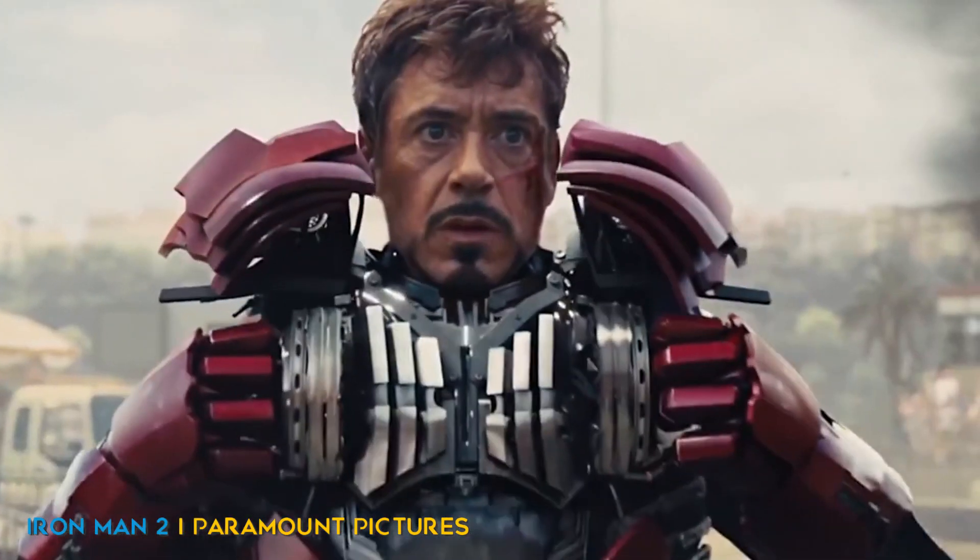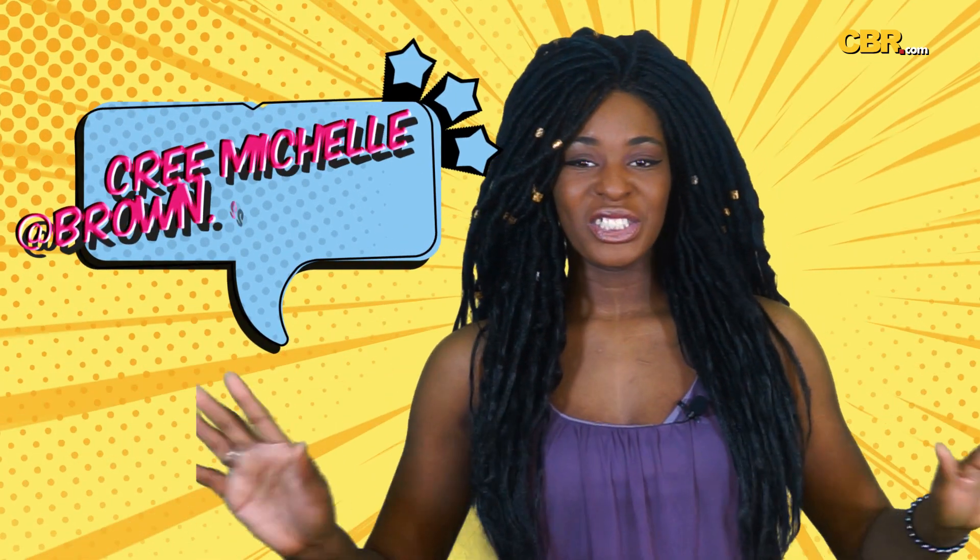Manually changing clothes is so last season. What up and welcome to CBR News, my name is Cream Michelle, aka Brown Sugar Outlaw, and there is nothing better than finally seeing your favorite superhero suit up.